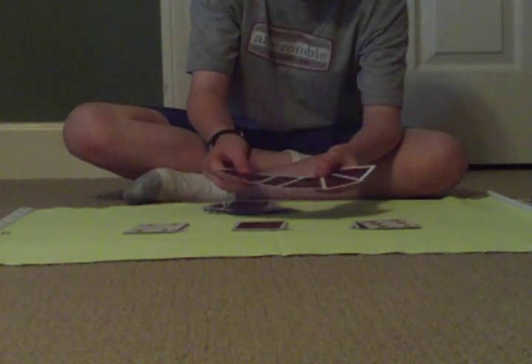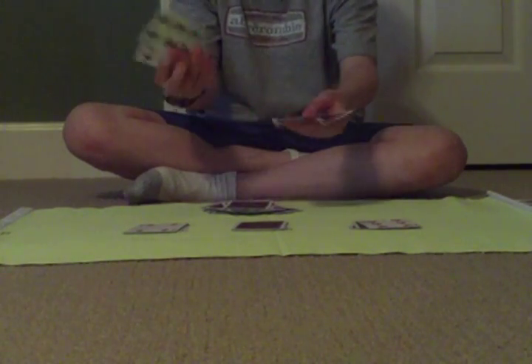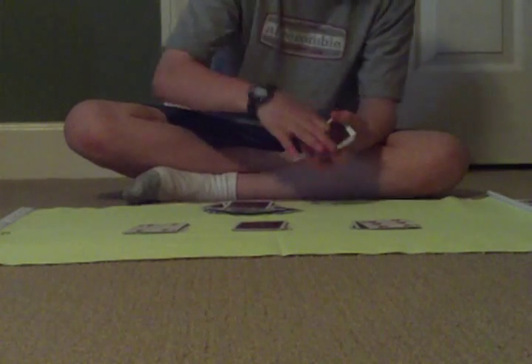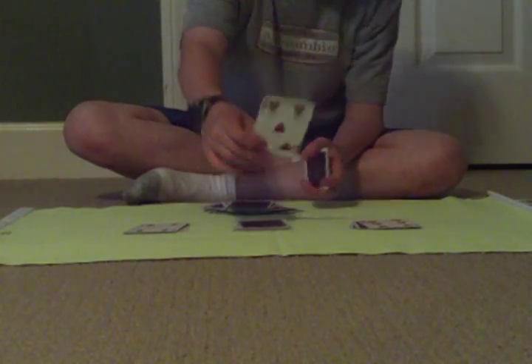I have in my hand 5 cards: 1, 2, 3, 4, 5. And if you flip over this middle deck, a 5 is on top. How cool is that?